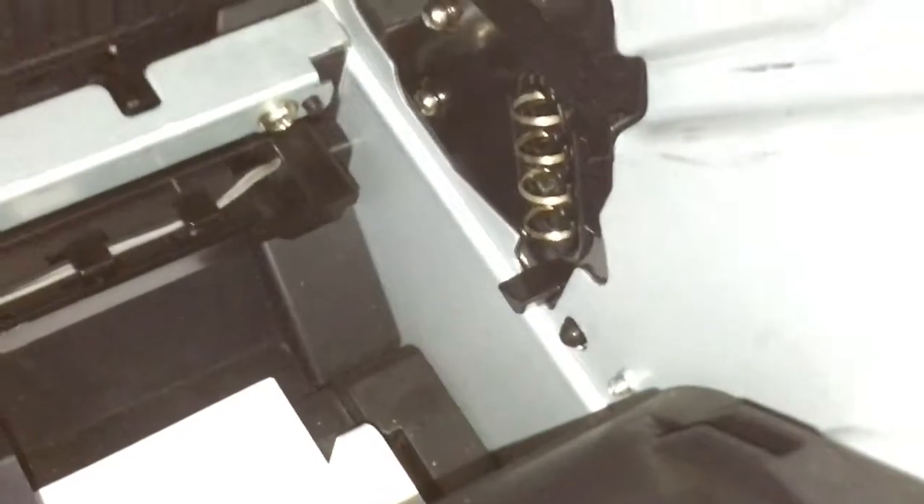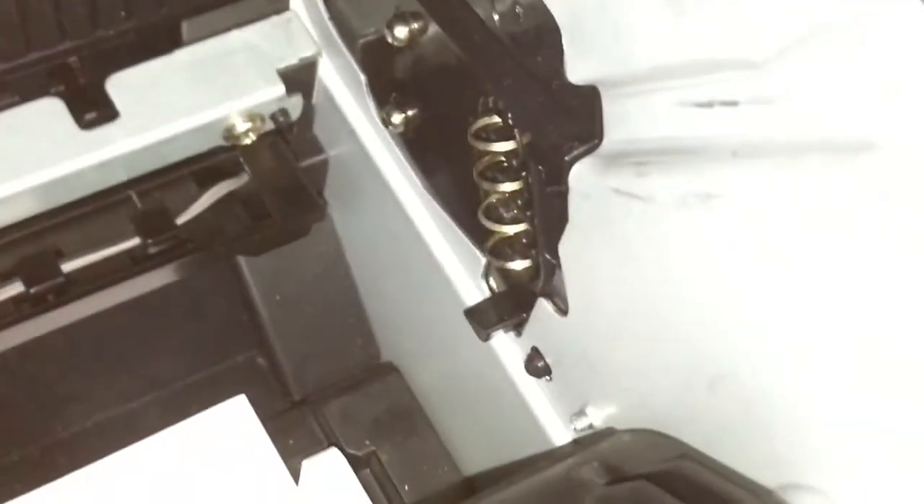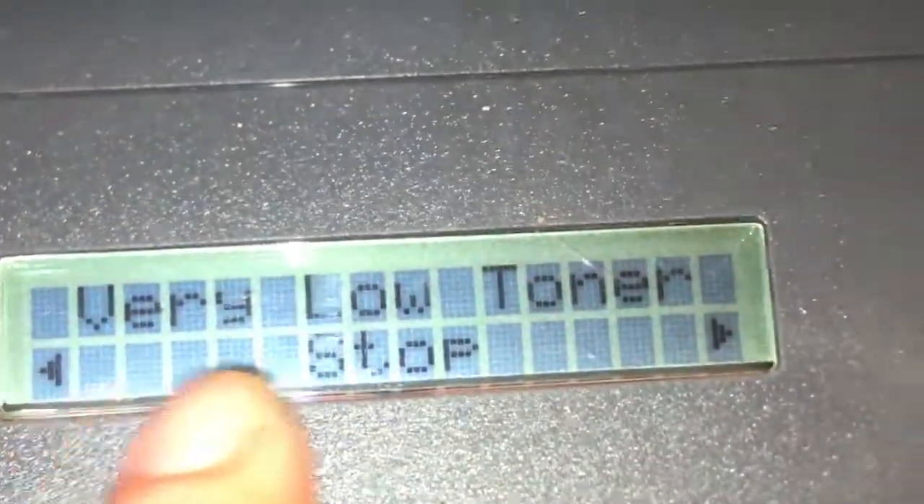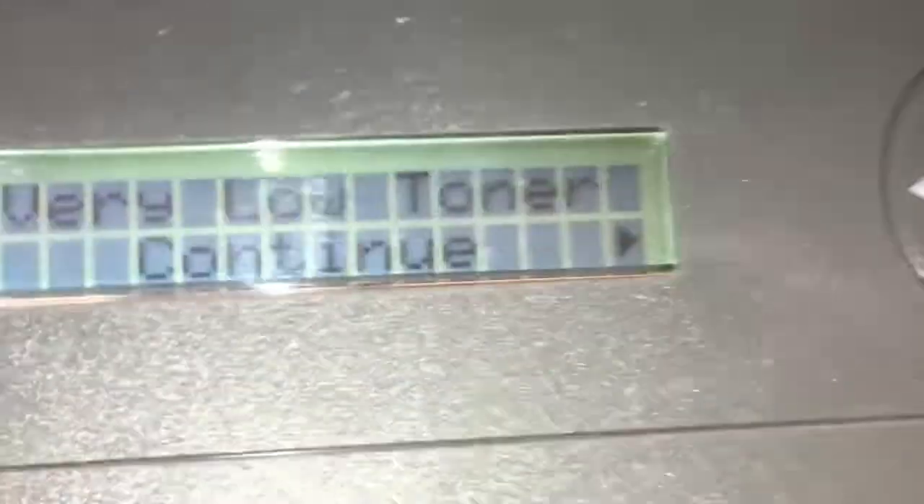This one is a problem. I can bypass it already, but the only option is to replace the board. Now this one is a problem and I can only bypass it by replacing the board. You need to press the console — you can put it more like this. That's all, thank you.